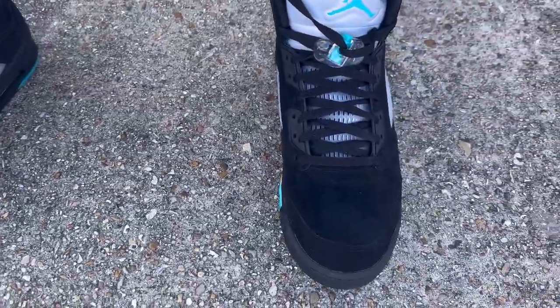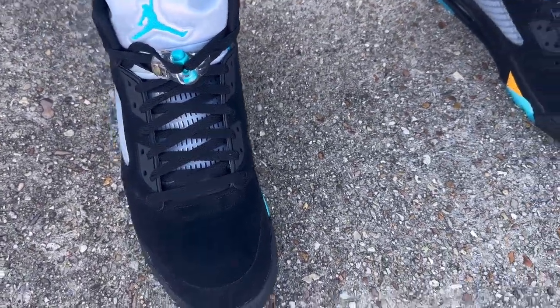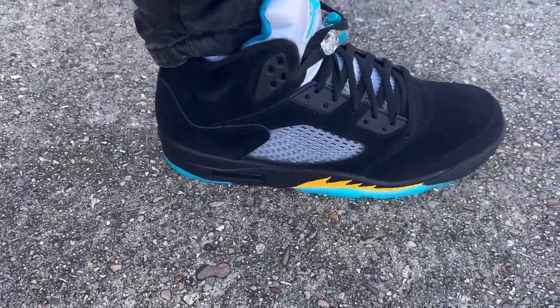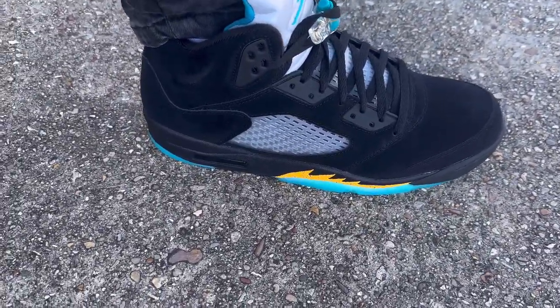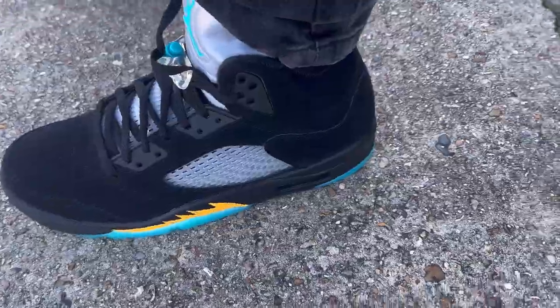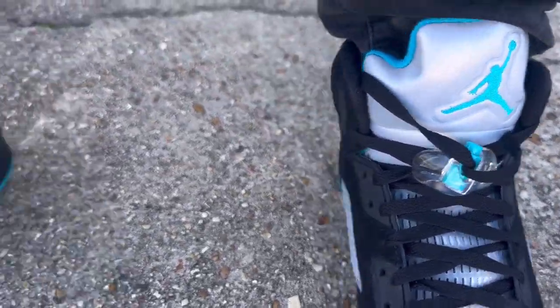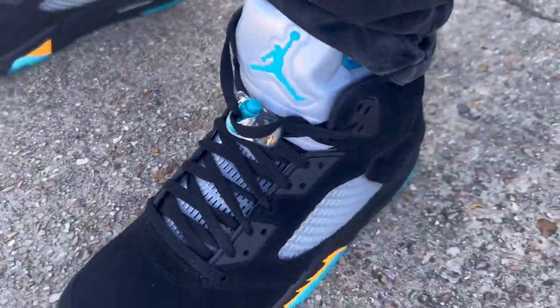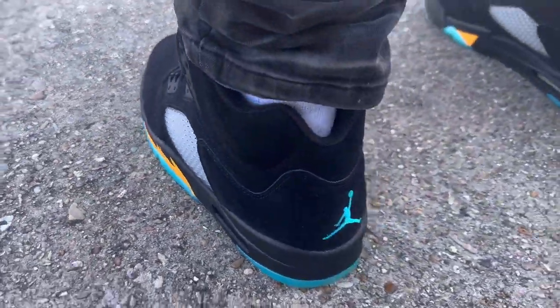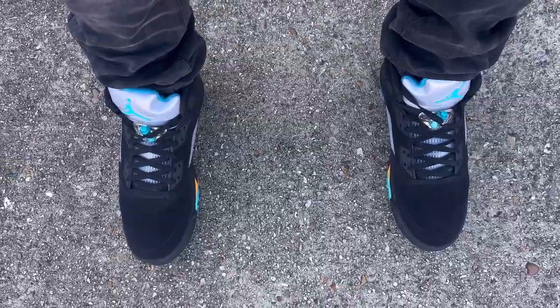This is the Air Jordan 5 Retro Aquatone. With 5s I don't like my shoes exact, so true to size is the way to go — they're comfy, not too tight. This is how they look on feet. I got the little 3M action going on here. It's an interesting sneaker — not too many people are going to be rocking these, but I like them. This is just a quick on-foot look.